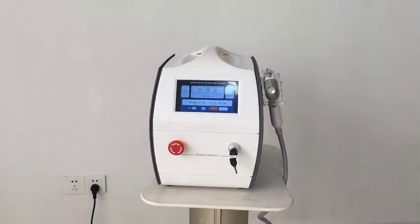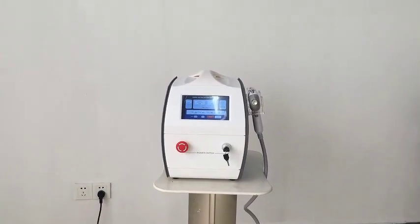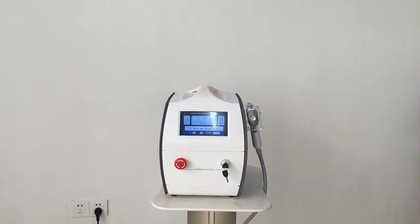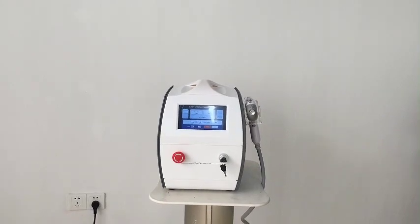These machines are mainly used for the Meso-Philippines face setting and skin regeneration. So if you are interested in these machines, please do not hesitate to contact TNB Beauty. Thank you for watching this video.